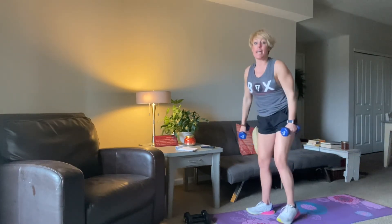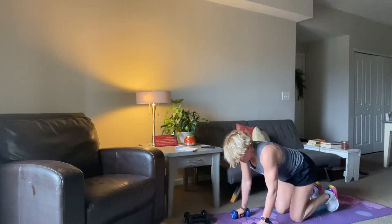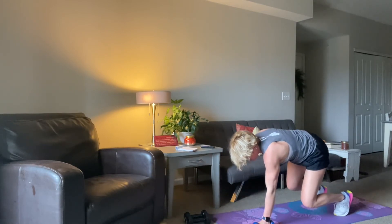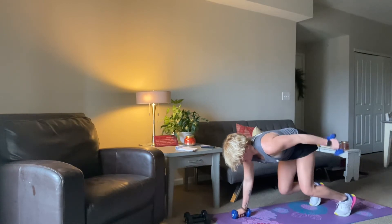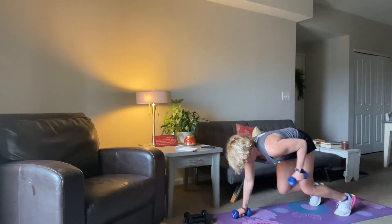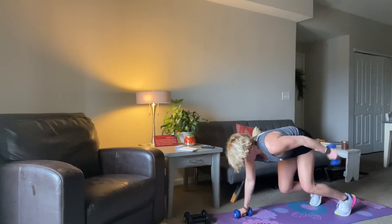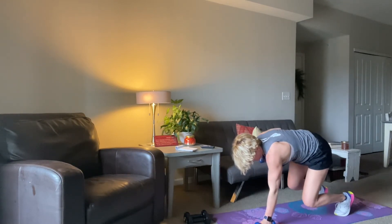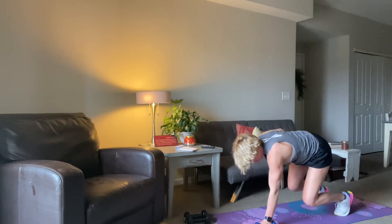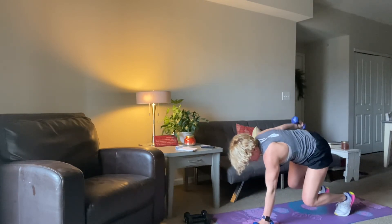We're going back to that bear with that tricep. Set it up, here we go — three, two, let's do it. Don't swing your weight. Row first and then take it out from the elbow to the wrist. Row, extend, bring it back in, and down. 20 seconds. Breathe. Those arms go back. Ten, nine, eight, seven, six, five — you can do this — four, three, two, and time.